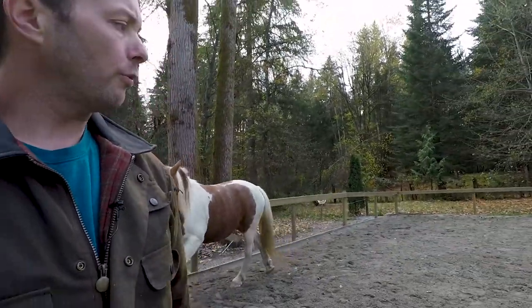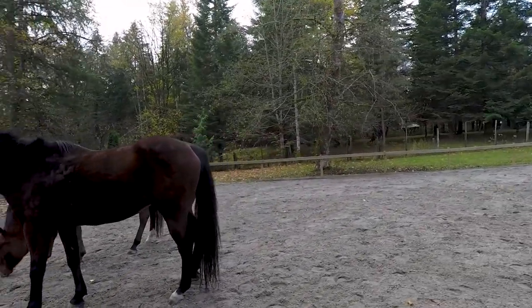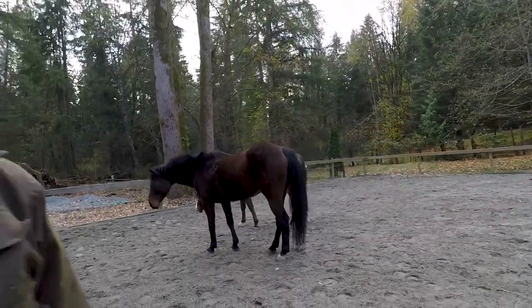Okay, looks good. Now I'm going to bring her over, and I really want to be paying attention to what the other horses are doing too. I have a feeling they'll just leave us alone and do their own thing.